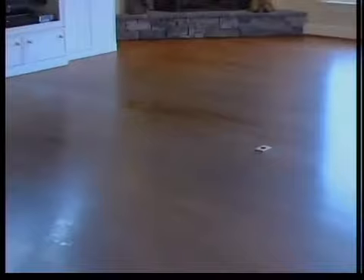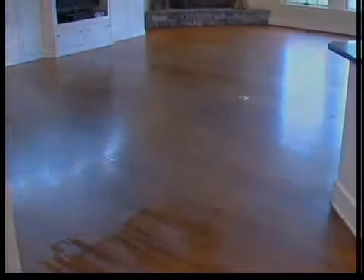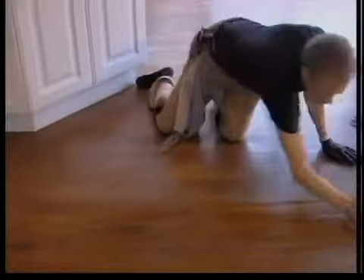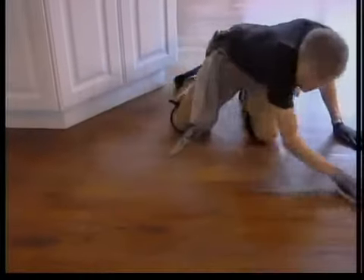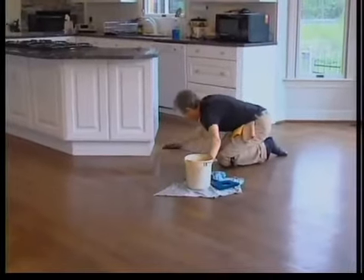Then it's nice and dry. We're going to do some stain remediation to try to blend this out — a little bit of Mr. Sandless magic. We're going to let the floor talk to us when we get done with the first process and see what it's doing. Then we're going to go ahead and add some color to the floor, blending it all in.